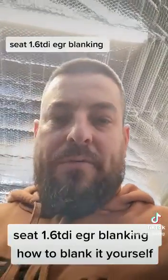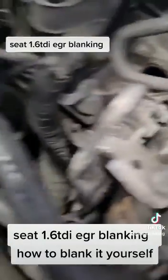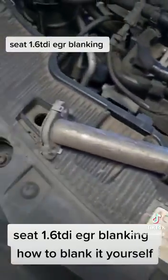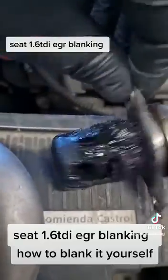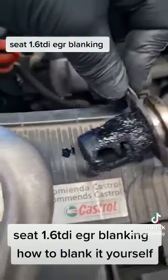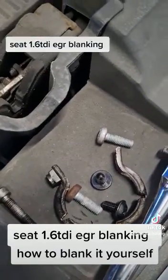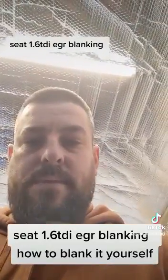So now we've got all that removed and you can see the pipe's gone. This is what we took off — you can see the carbon build-up on that. Pretty gross. Now let's get the new one fitted.